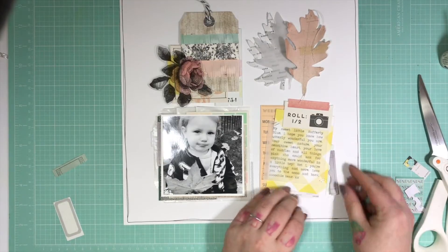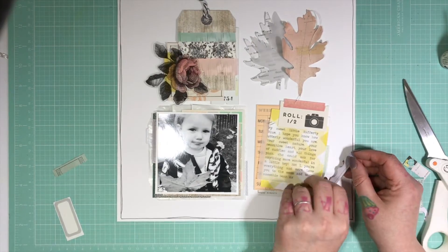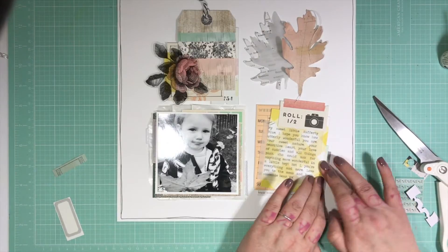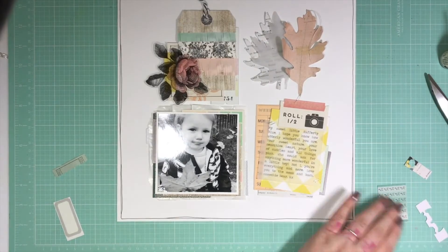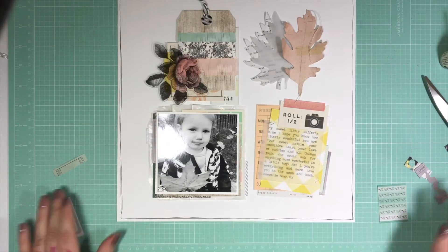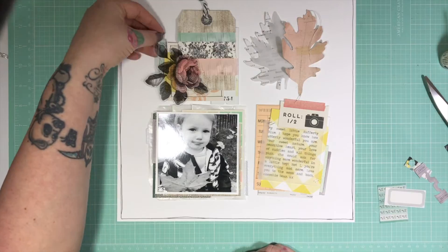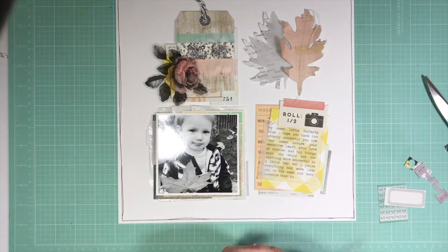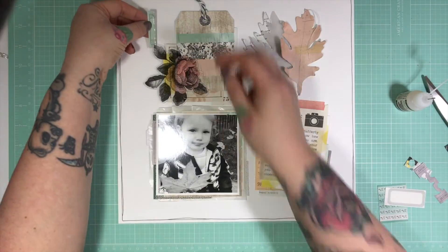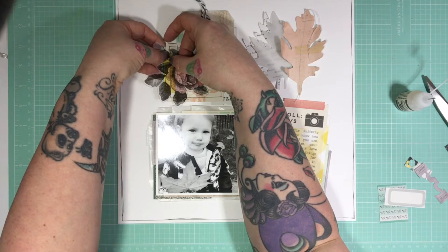I stuck my leaves down just with tape, and then the pink leaf I stuck down with just some glossy accents right down the stitch line, so that I could bring the leaves in to curl — again to add more texture. I'm just faffing around with the little bits of tickets and things, just to add more visual layers behind things — behind the rose.